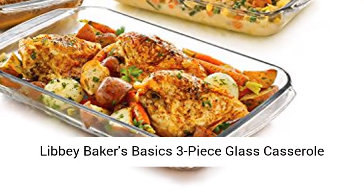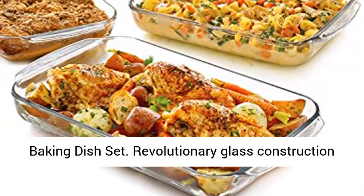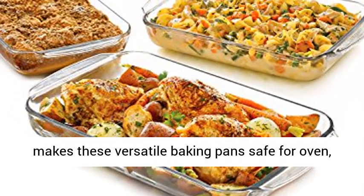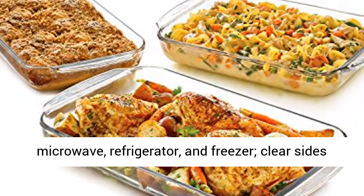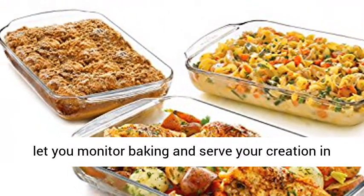Libby Baker's Basics 3-Piece Glass Casserole Baking Dish Set. Revolutionary glass construction makes these versatile baking pans safe for oven, microwave, refrigerator, and freezer. Clear sides let you monitor baking and serve your creation in style.